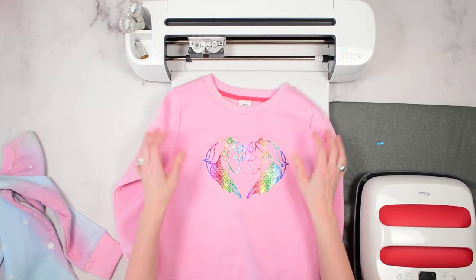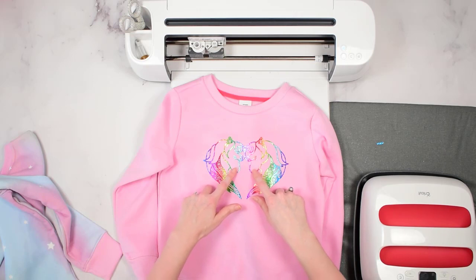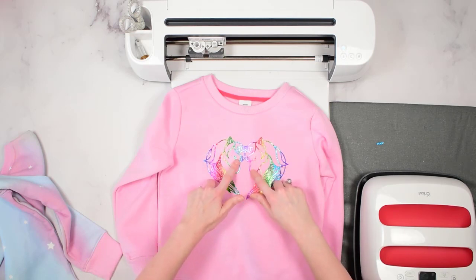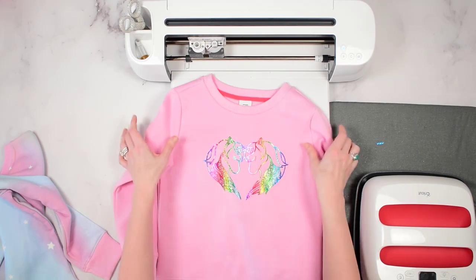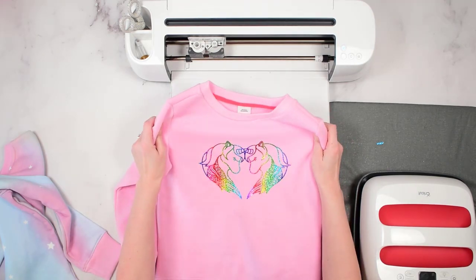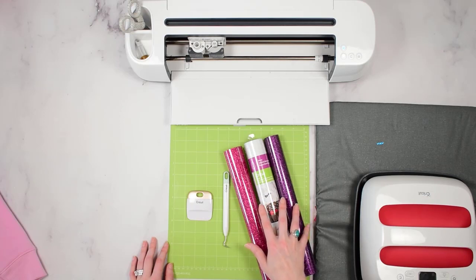However, when it comes to layering you can really elevate your design that much more, because we can start to fill in areas where the shirt color is showing through and make it completely solid. That's one of the benefits of layering your iron-on. First I'm going to show you in Design Space how to make sure things are set up properly, get your design mirrored, and talk about the settings you'll need to cut your particular vinyl.